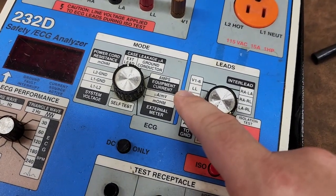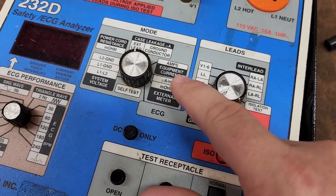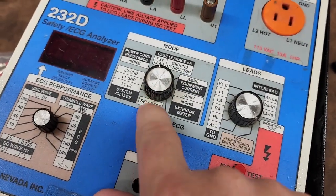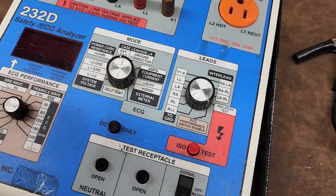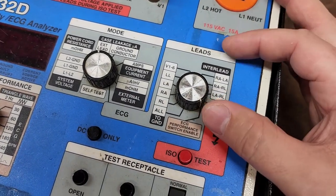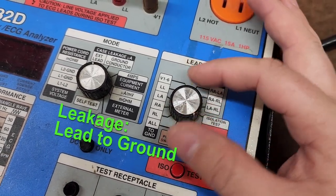Over here we've got microamps, millivolts, and milliohms for the external meter functions. There's also a self-test down here so you can test your analyzer yourself. These are all your ECG functions — interlead and the others — any of you biomeds know the drill.